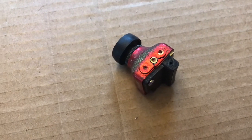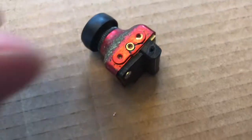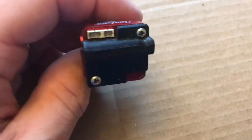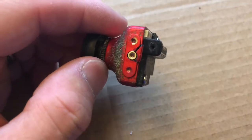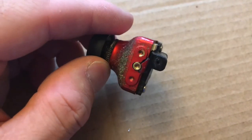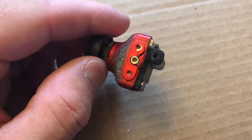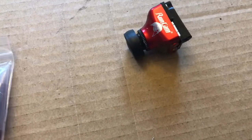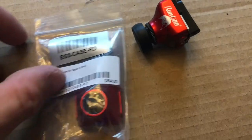A quick little tutorial on how to repair your RunCam. This is a RunCam Eagle II — it's seen some stuff. We're gonna repair it and put on a new case.